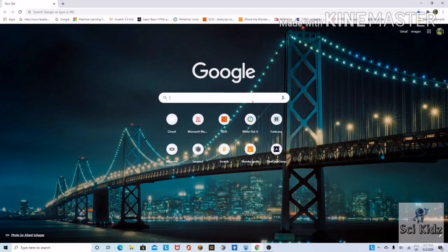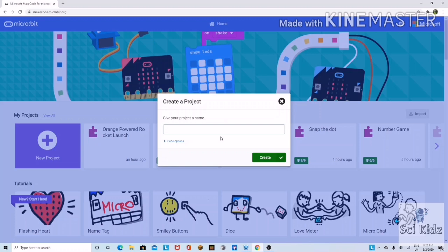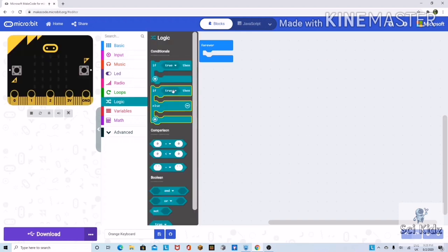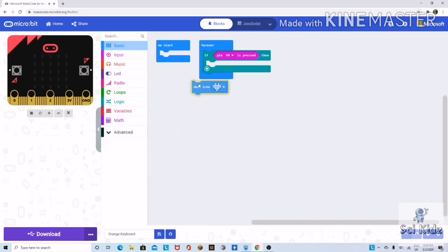Now it's time to do the coding. Go to maker.microbit.org and make a new project. Drag the 'if true then' block, go to input, and take the 'pin 0 is pressed' block and replace it with true. Then we can show an image — go to basic and drag the show icon block.